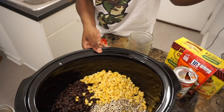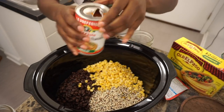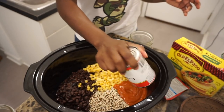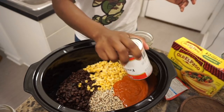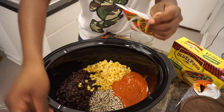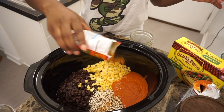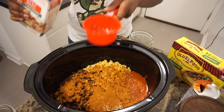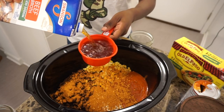Then I'm going to take one can of red enchilada sauce. This recipe does call for tomatoes, but I leave them out because I don't like the texture — I will leave the full recipe in the description box below. Get that all dumped in there, then take one full pack of taco seasoning. I like the hot taco seasoning because I like things a little spicy. Dump the whole pack in, since none of the food items have been seasoned, so you want all of that flavor.